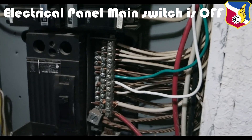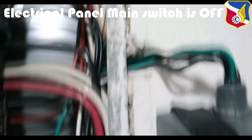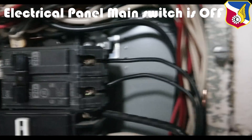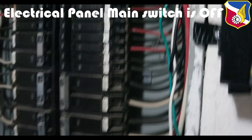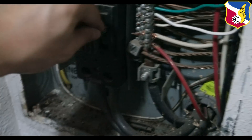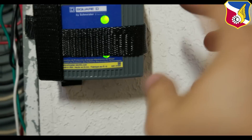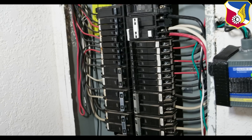The ground and neutral are tied down to the silver bar, and both lines are tied to two different poles on the 20-amp breaker as recommended. Let's switch that to on, then turn the main power back on. Everything came back on — the light on both ends is on, which means it's protected. Now all I have to do is put the panel cover back on.